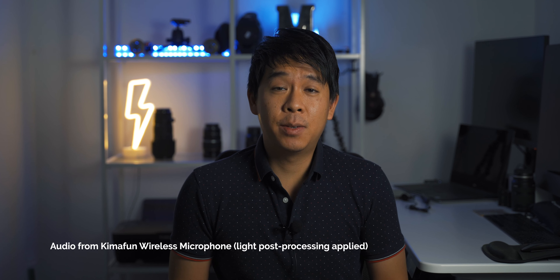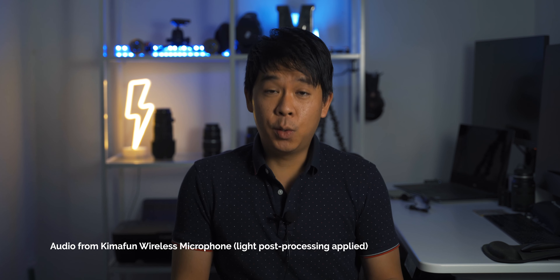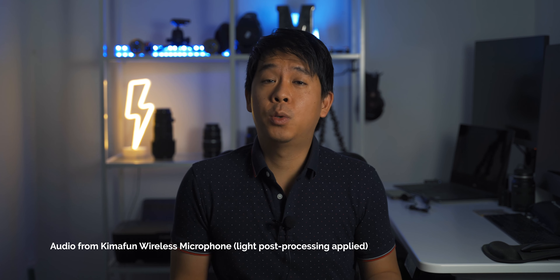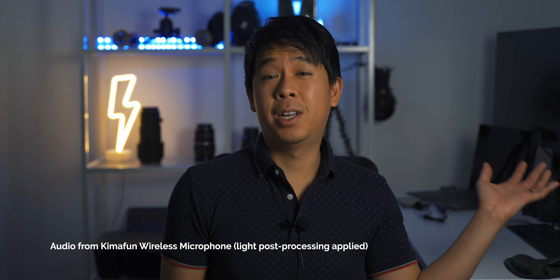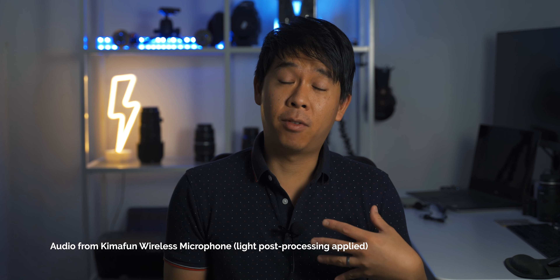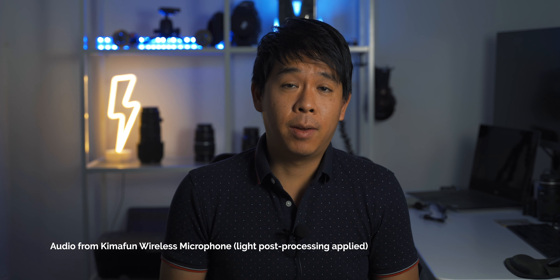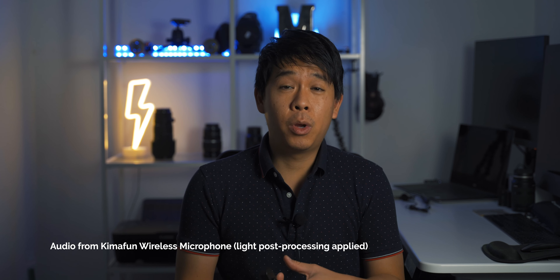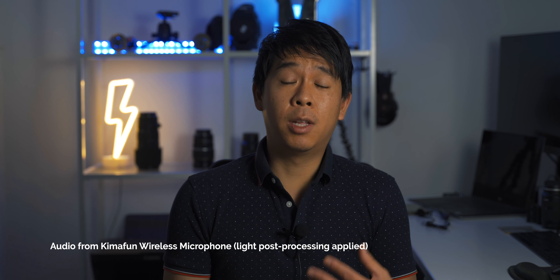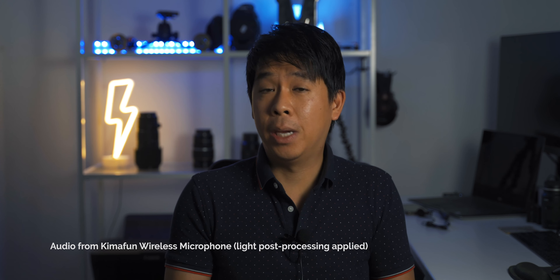So this is what the microphone sounds like with a little bit of post-processing applied in the edit. As you were able to hear, there were two of us speaking. And even though the audio from my phone is probably not as good as my direct audio, you get an idea of what these two microphones sound like together. The drawback though is that these two audio sources get mixed into one when you're recording, so if you wanted to adjust the volume of the two people separately later on in post, you won't be able to do that.